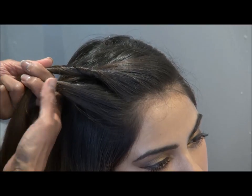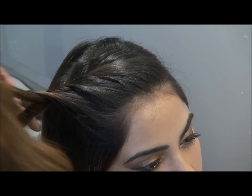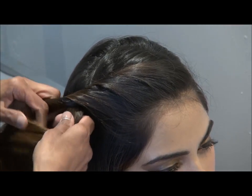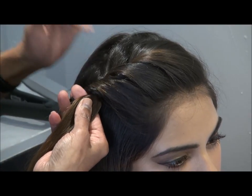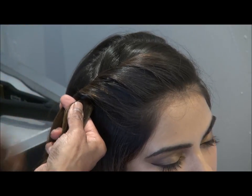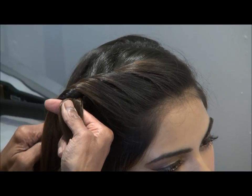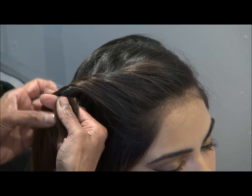And then, as you can see, rolling it over — twist and roll over — it gives you that rope effect. Try to do it quite loosely, not very tight onto the scalp. This is where the dry shampoo comes into effect, because it gives the texture and the hold.